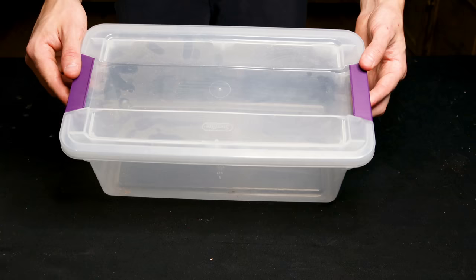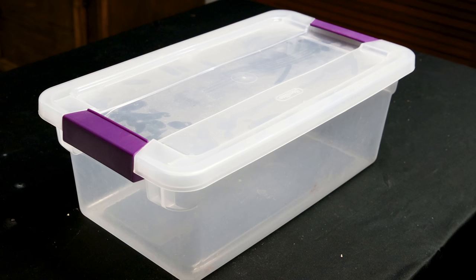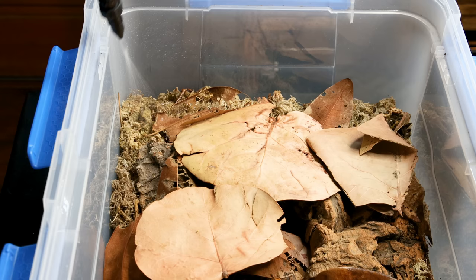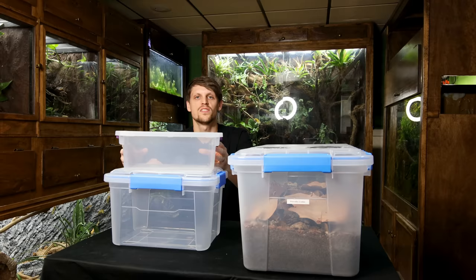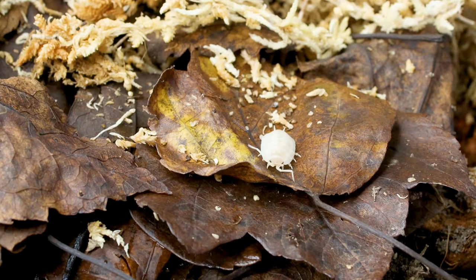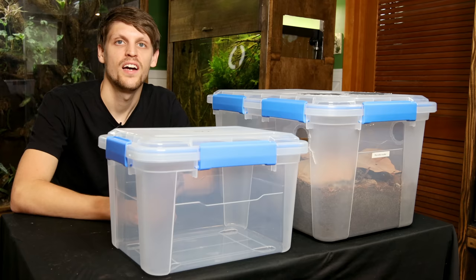In times past I primarily used shoebox-sized bins. Although they work and many people have success with them, I try to make things as easy as possible for myself. Keeping conditions consistent in a smaller system is generally more challenging — we have to ensure there's enough water present, and in a small bin you'll have to address this more often. Based on what I've observed, our isopods appear to do better when we're not bothering them all the time. I'd put maintenance in the category of bothering, so the less required, the better. I achieve more consistent conditions by using a large bin with good depth.